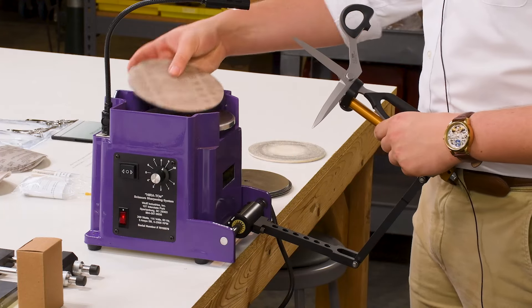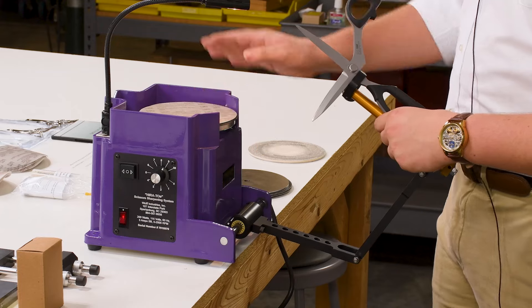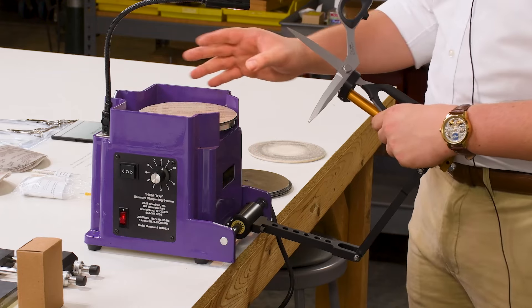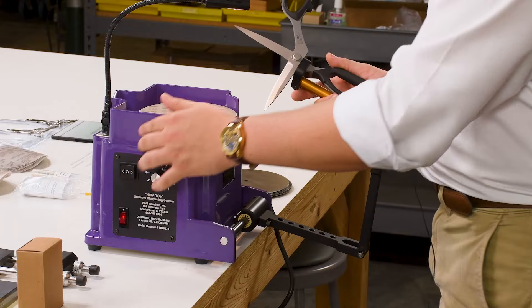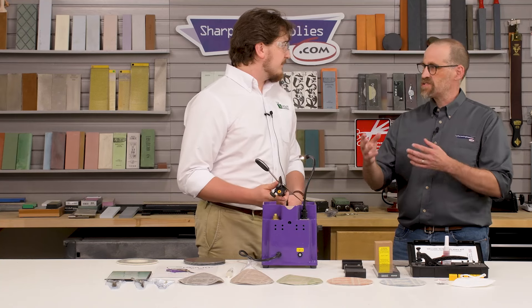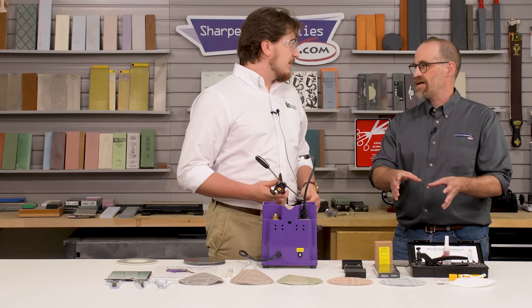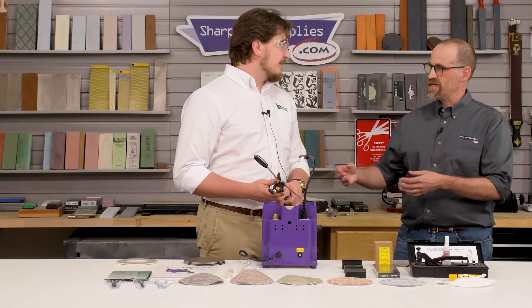Absolutely — and your thumb will thank you. So the next step is to work down to the 60 micron, which will help start to fill in those gaps when you're sharpening. I should mention: these are measured in microns as opposed to grits. These are done in the micron system — the larger the number, the coarser the grit.